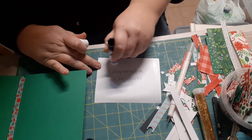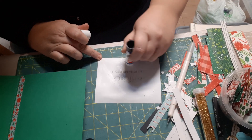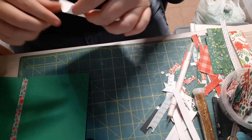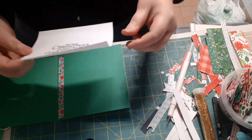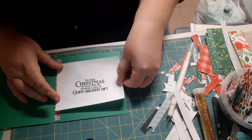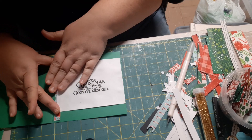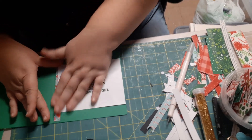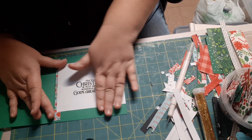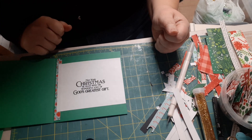How are you doing with your card making? Have you made your Christmas cards, or do you have some still to do before the big day? I'd love to hear how you get on if you go ahead and make a card like this. It's nothing new — I have seen other YouTubers do cards like this — but I'd be interested to see your take on it.